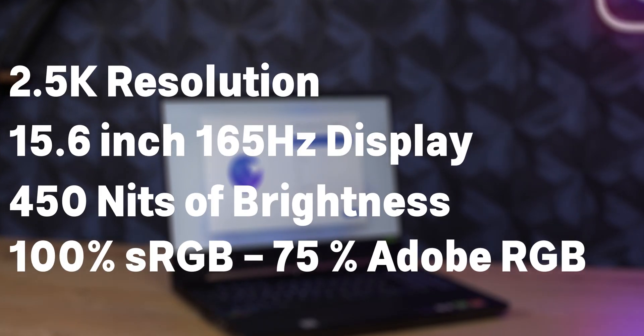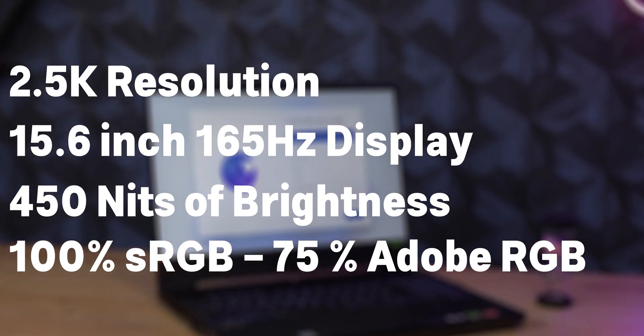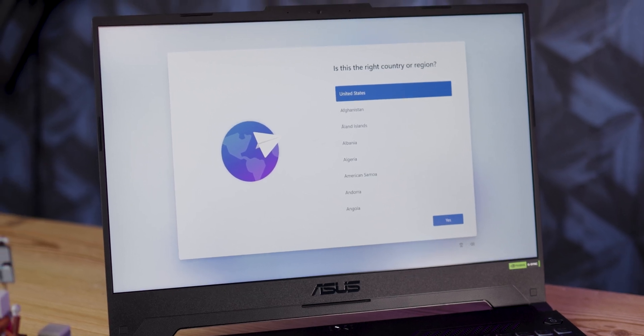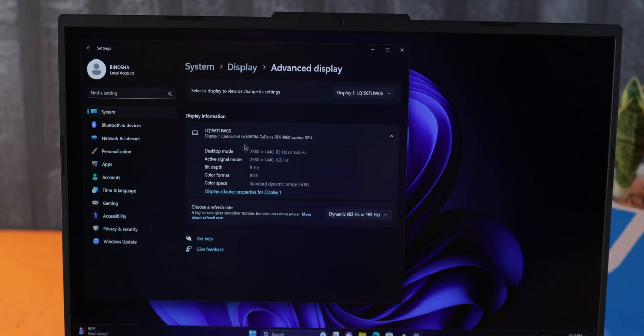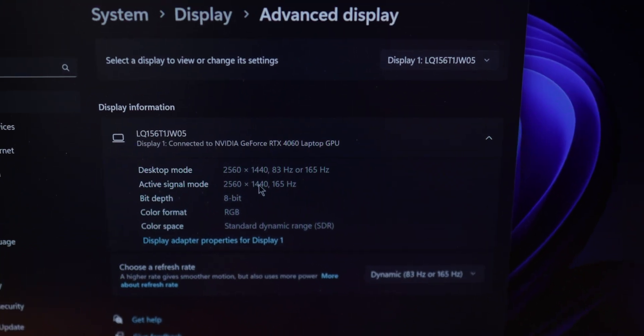The screen has everything you want — it's a 2.5K 165Hz display at 400 nits, with 100% sRGB and 100% DCI-P3 coverage. The only problem is some screen bleeding, which isn't too annoying but noticeable when watching movies at night. I give the display a solid 9 out of 10. The RTX 4060 in this laptop can easily play any game you want in 2K resolution.